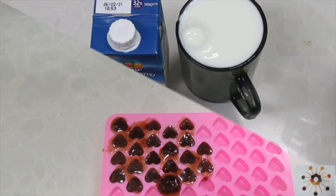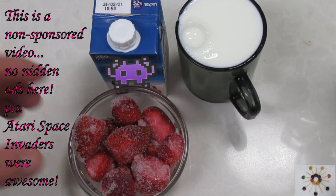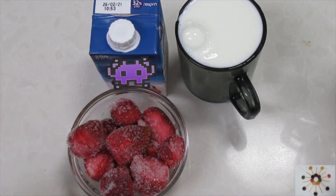While our gummy bears are hardening in the fridge, I've got some frozen strawberries from last season and we're going to make our strawberry ice cream.